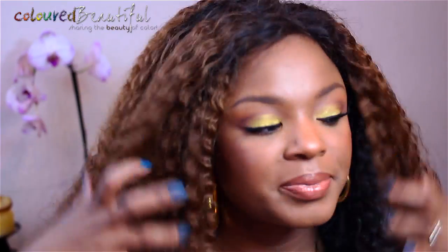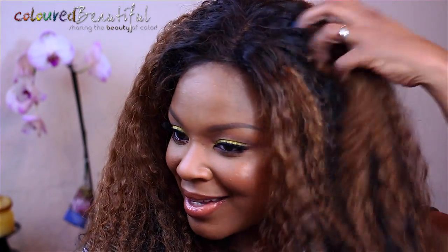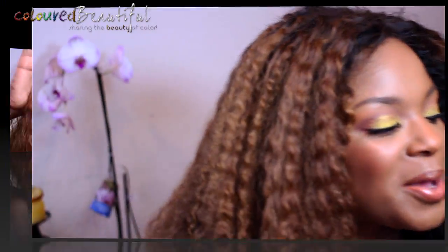Now I'm going to need a mirror. There's big texture here. I have to kind of fluff this out a little bit. I'm curious to see how it looks once it's washed and conditioned — how the curls will look. Straight out of the package is not the true story. You have to style the wig, wash it, condition it, and see what the texture really is after you wash it and add your own touches.